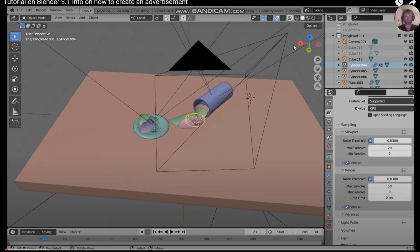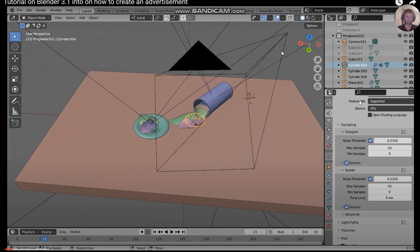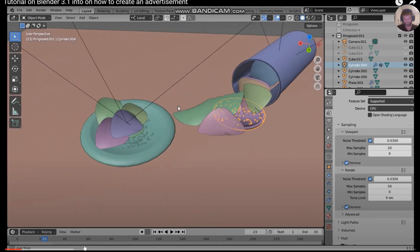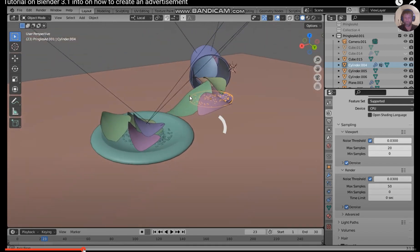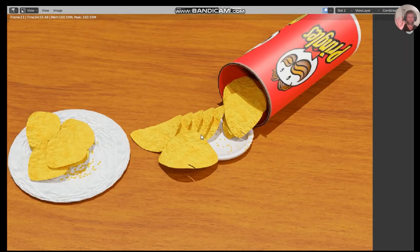So in this part of the tutorial — don't say it, dude — I'm going to teach you how to create a basic advertisement. No, you're not. When I pick Pringles — I love Pringles, they're fun. Texturing an object, a food object, especially something we can all get into. Everybody loves food. I think it's not too bad. Like the chips came out all right, man.